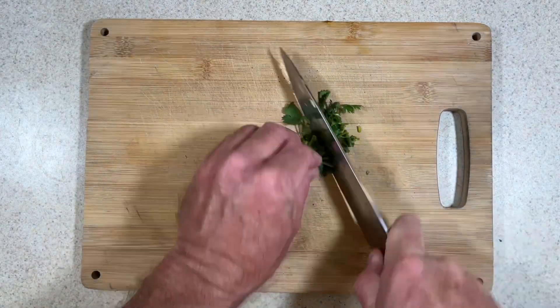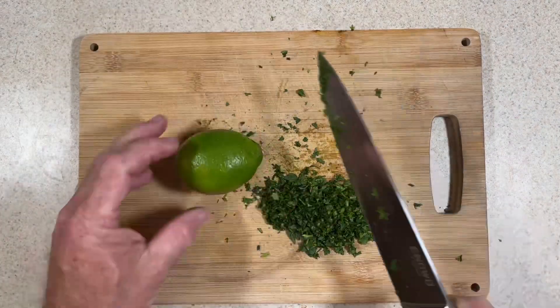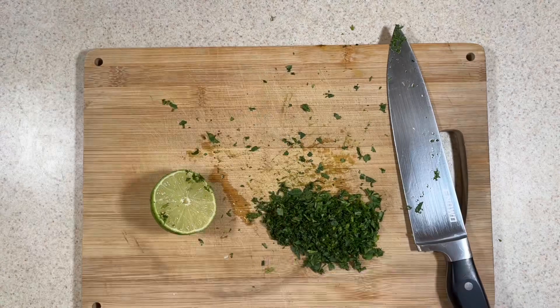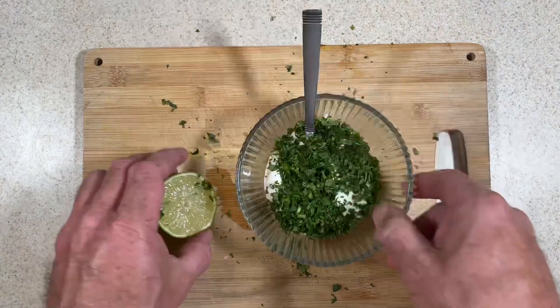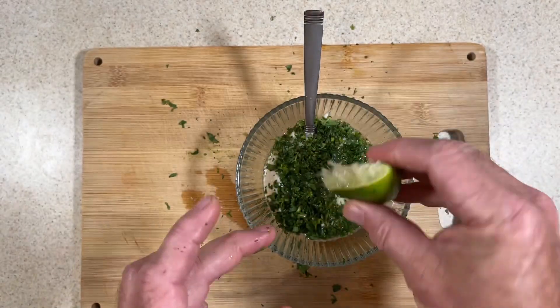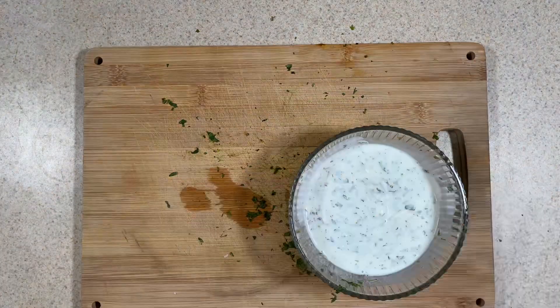For the Cilantro Lime Sour Cream, finely dice some fresh cilantro. Cut a lime, put the sour cream in a bowl, add the cilantro and the juice of half a lime. Mix everything well and set aside.